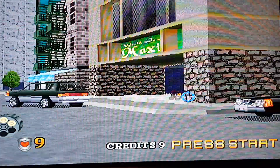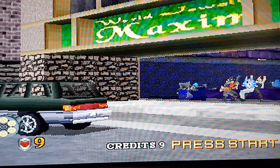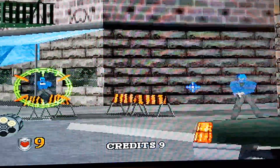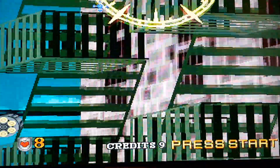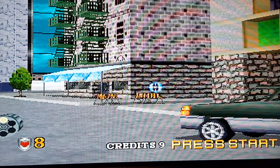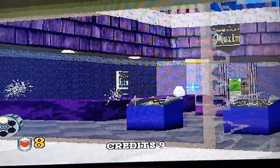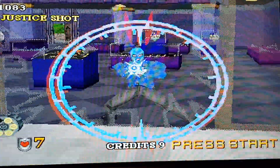Depending on where you hit your bad guys — whether it's in the leg, or the hand, or the head — they react and twist and turn differently. I love the sounds they make. If you hit them in the hand, you get something called the Justice Shot message appear on screen, which means that you've disabled their weapon arm. You've disarmed them, basically.